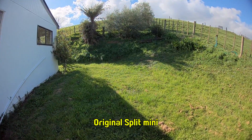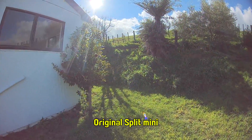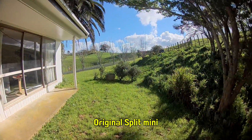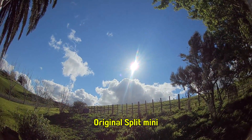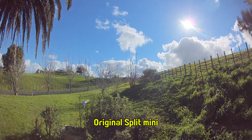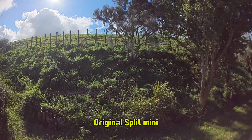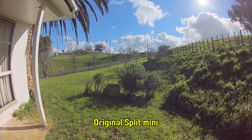I've gone back to the original Split Mini to do a comparison, because when I took a closer look at the footage from the Split Mini 2, I noticed a lot of blurring in the corners of the frame — at least the bottom two corners primarily. So I'm going to do the same kind of test, same conditions about five minutes later, and also check whether the lens flares are any different with the original Split Mini.